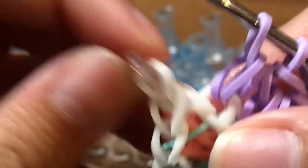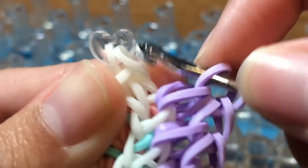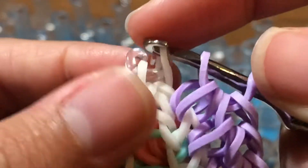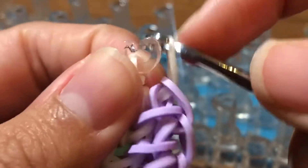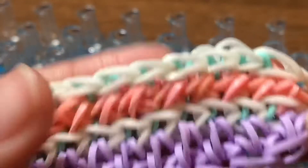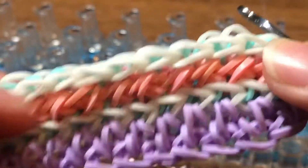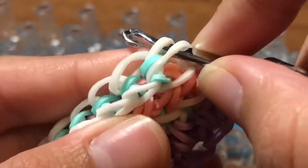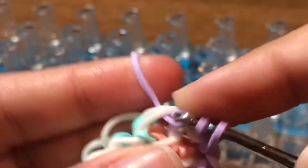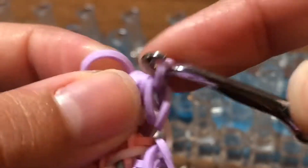Now you're at the top and the bracelet should look like this. Take your hook and place it into the band that has the c-clip. Take one of the ends and slide it through these two loops and reclaim. Now it's time to do the other end of the border. Insert your hook into the cap band at the opposite end from the border center. Take a band and slide it through and reclaim. Go into these two white border bands, take a band, slide it through, and reclaim. Take another band and slide it through these four loops and reclaim.